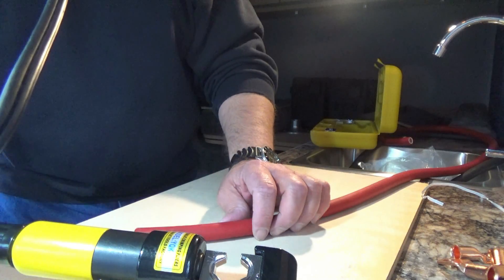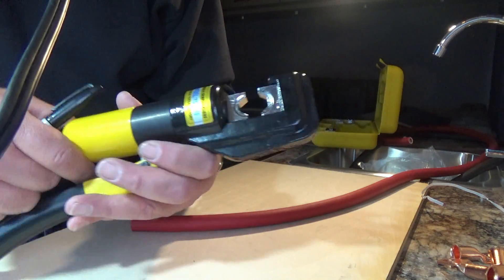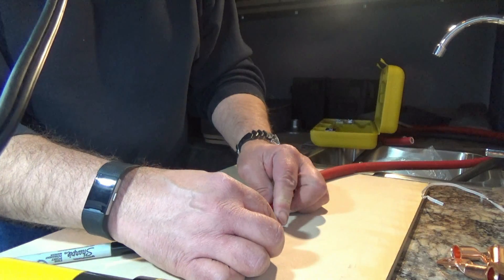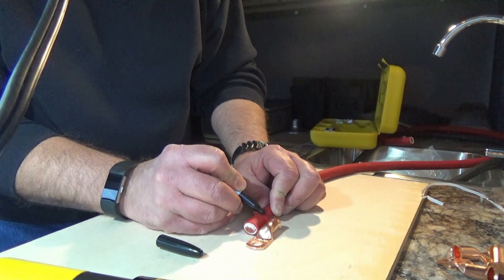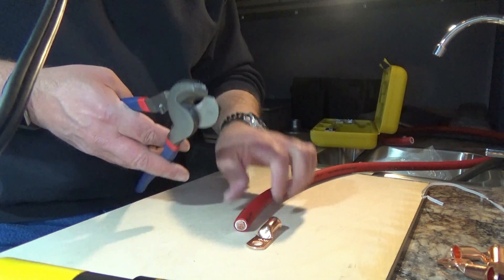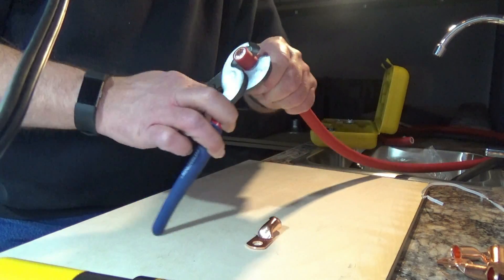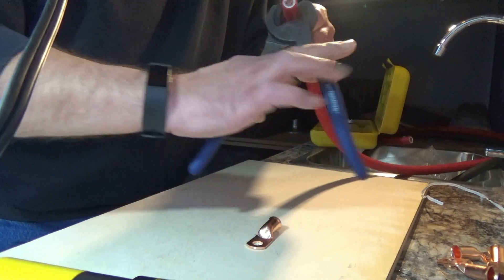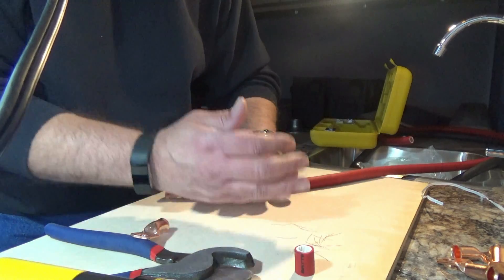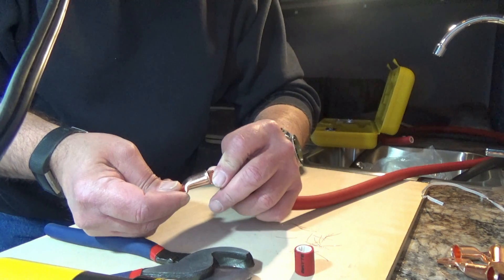Just as with the one-AWG wire, we'll start out with our 70 millimeter die and then drop down to our 50 once we get this crimped on. We'll set our wire in place, take our lug, sit it next to it, figure out how long we need to trim back the cable, then take our cutters, put them on there, and slowly turn that around. Pull that off — just like so. Try not to cut any wires, but you're going to get some. Then fit your lug — I'm just pinching that and making sure I get all the wire in.